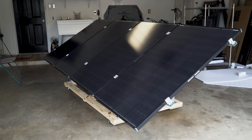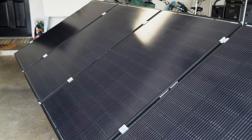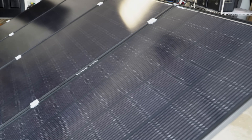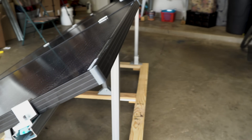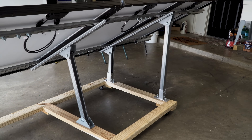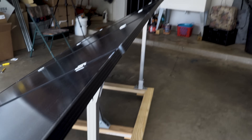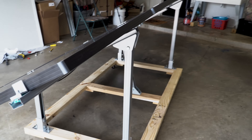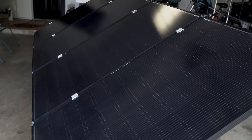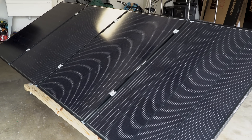All the panels are on the rack now. If you can get the rack as square as possible before mounting the panels, it will save you time and effort. I spent time reworking where things were positioned, but it's pretty close and pretty sturdy. Eventually this will be permanently mounted in the backyard, but for now that's 800 watts of Shadow Flux Renogy panels.